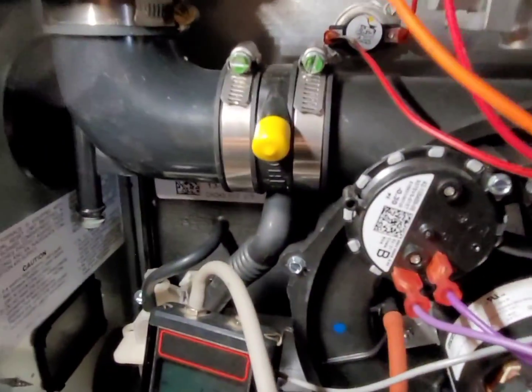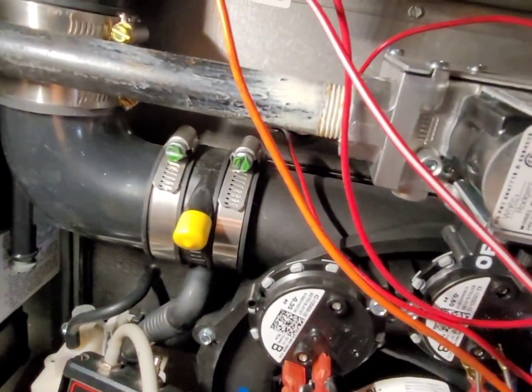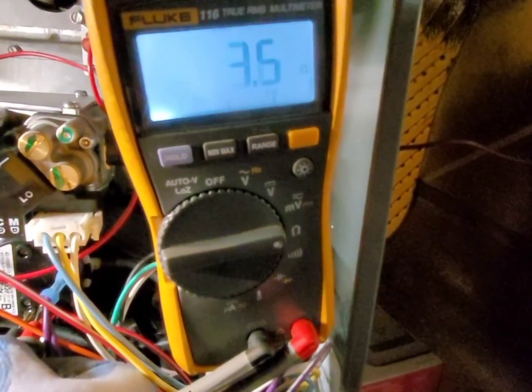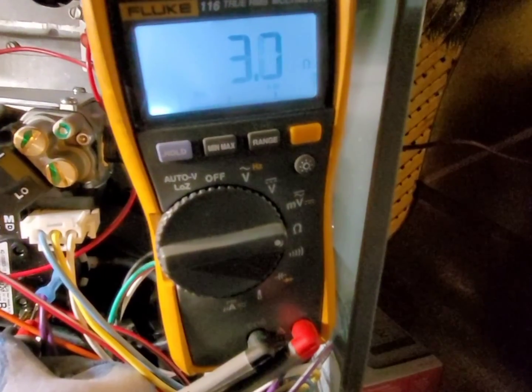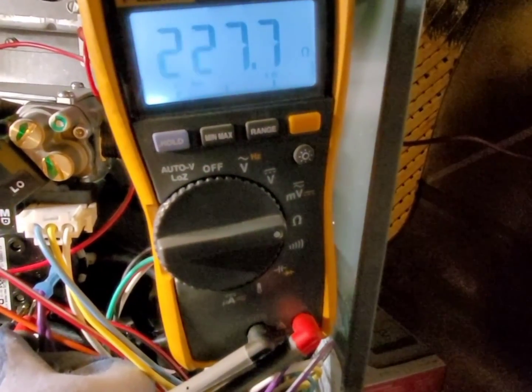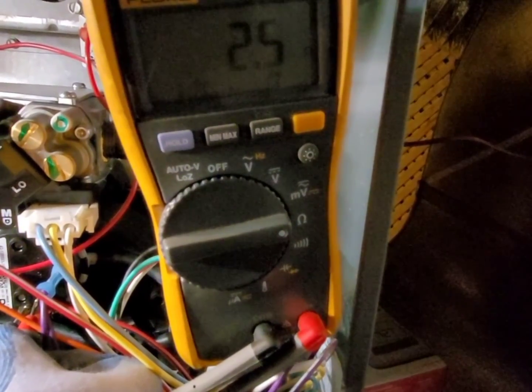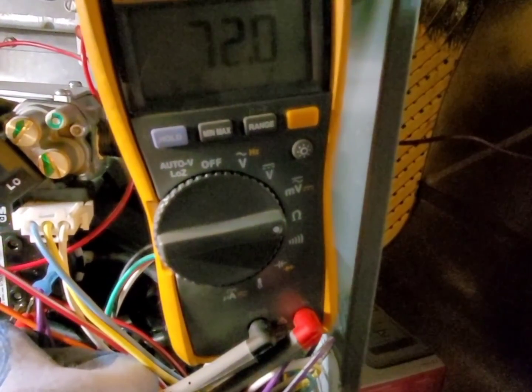Anytime you have voltage loss through a switch, it means you also have resistance through the switch. Resistance through a switch is never good — you only want to see resistance on a load. Switches should always be in the 0.1 to 0.2 ohm range. As you can see here, we have a varying resistance on this switch, so right away we know this switch is no good and we're going to have to swap it out.